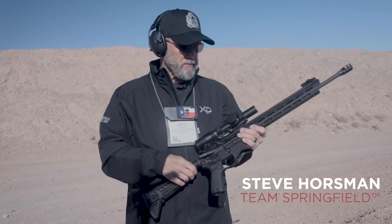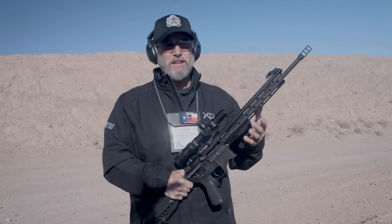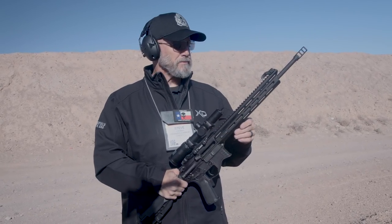Hi, I'm Steve Horsman with Springfield Armory. One of the questions you always see in gun magazines, on the internet, people ask about when it comes to rifles — bore cleaning and barrel break-in — and there's all kinds of opinions on that.